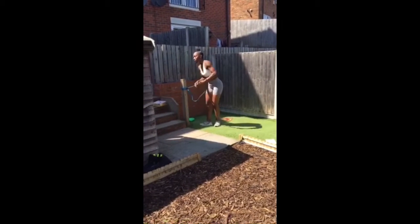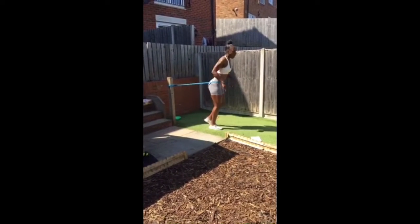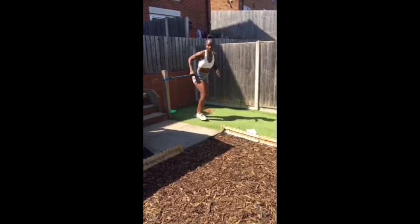First exercise is going to be sprints. Come into the band like so, have it attached at the bottom of your waist, then bring up those knees nice and high, pumping the arms, keeping that core tight.